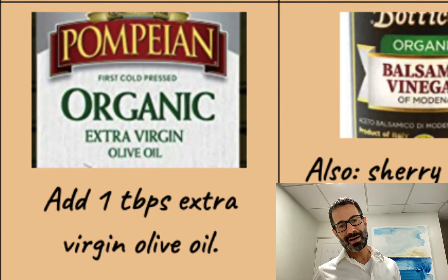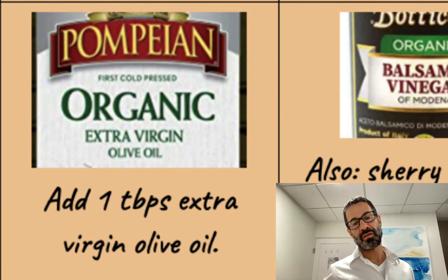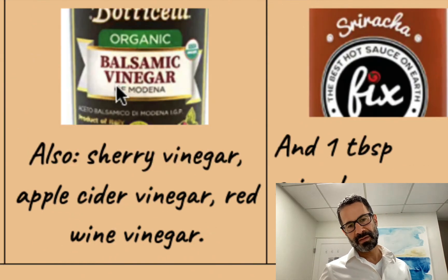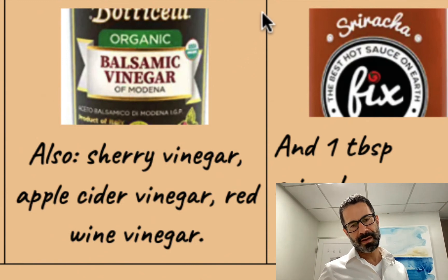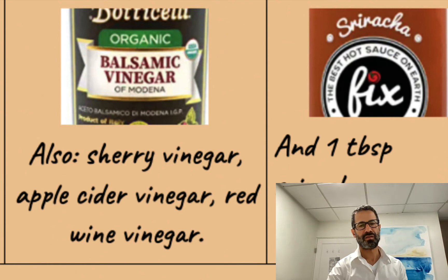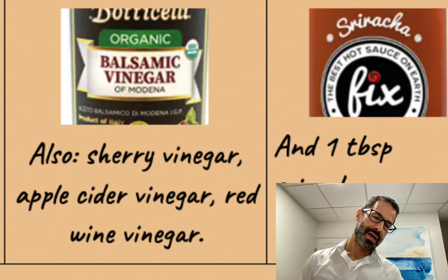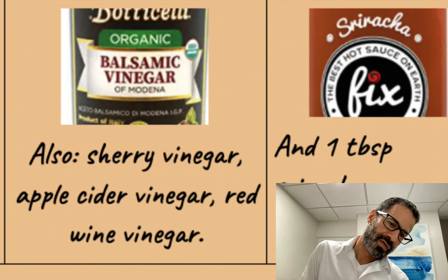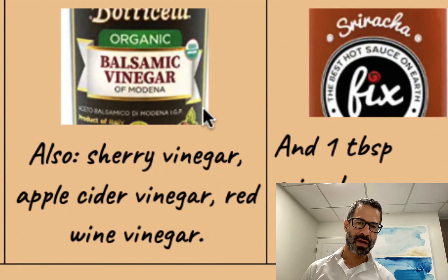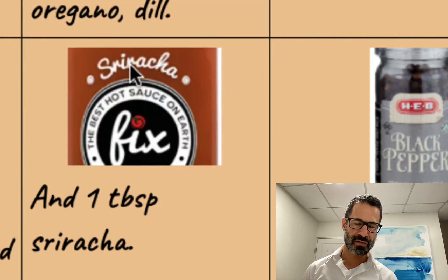I always add one tablespoon of extra virgin olive oil to get to my total of three tablespoons for the day. I'll add balsamic vinegar — I have these vinegars on rotation. Balsamic vinegar is like crack to me, but it is high in sugar, so I like to use about one bottle a month and not more. When I run out, I supplement with other kinds of vinegar, like sherry vinegar, apple cider vinegar, or red wine vinegar. I'll add a tablespoon of sriracha and pepper.